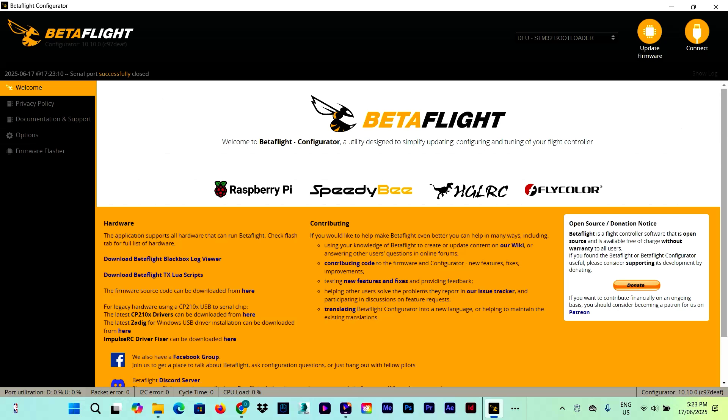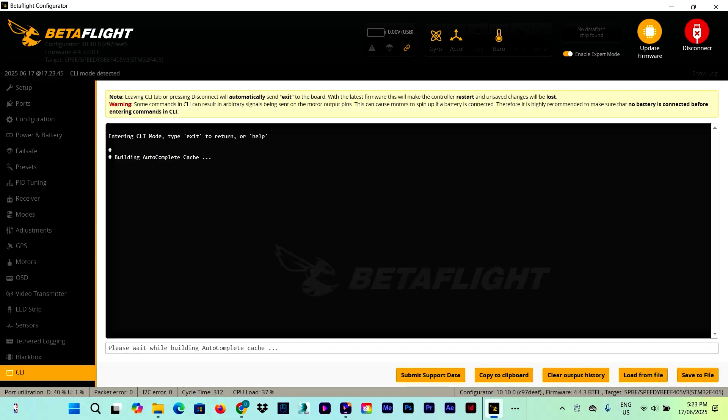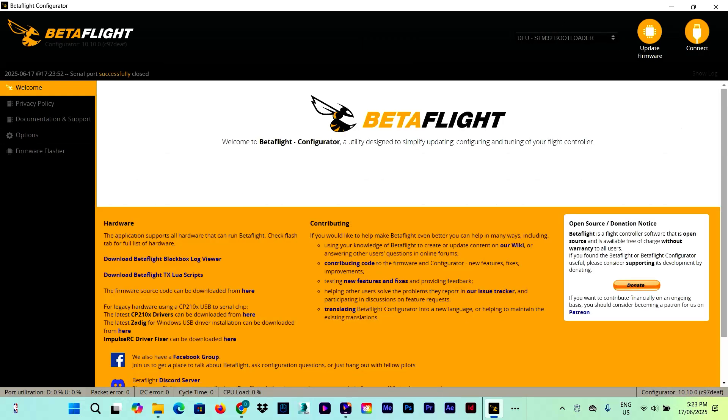The last way I know is to connect the flight controller normally, open Betaflight, go down to the CLI tab, and type 'bl', which stands for bootloader. Click Enter and automatically the flight controller goes into DFU mode. If none of these ways work for you, make sure that the drivers are installed — the CP210x driver and the Zadig driver. These are necessary if you are running Betaflight on a Windows laptop or computer.